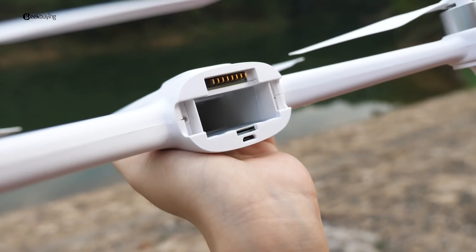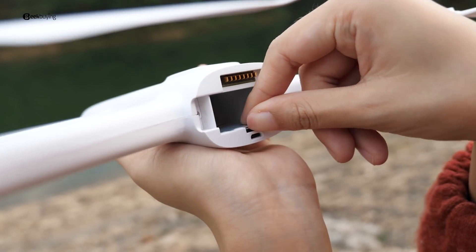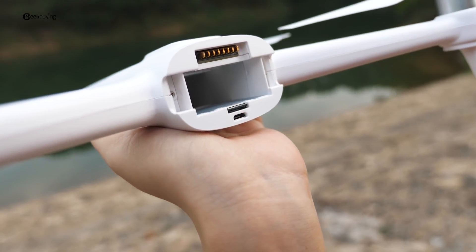It takes about two and a half hours to fully charge and has up to 25 minutes of flight — that's quite amazing. In the battery compartment, we see an SD card slot and a micro-USB port, which enables you to transfer data.